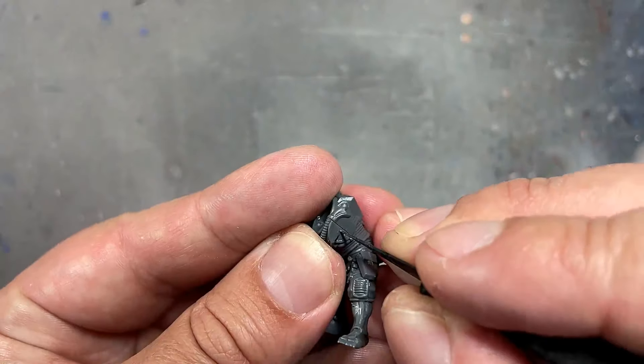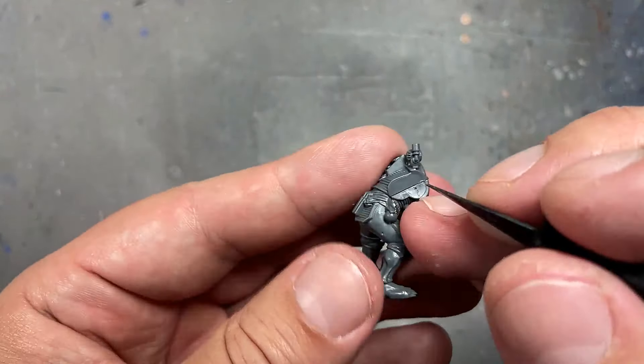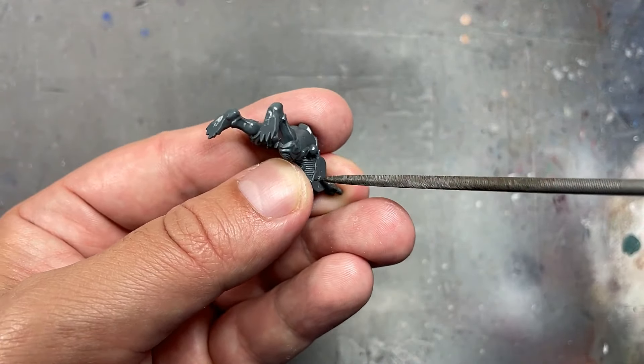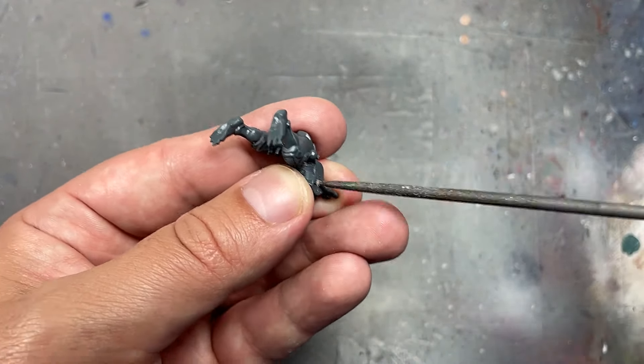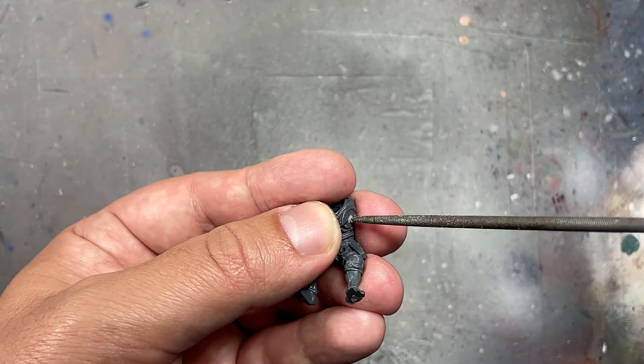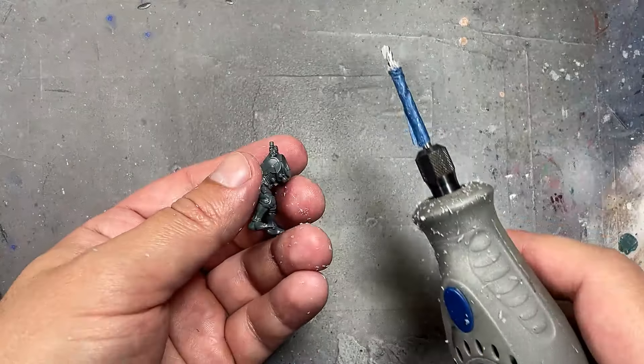So first, after assembly — which is just the main bodies or the chest cavities — we're going to mark where the halfway point is. The two halves coming together give us a vertical line, and now we need the horizontal line. I go from one piece of armor, the front part to the back, and then create my X.